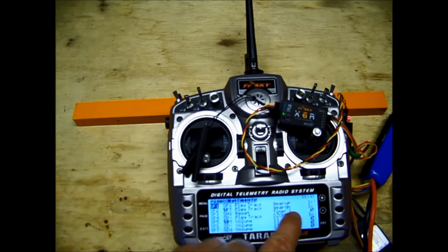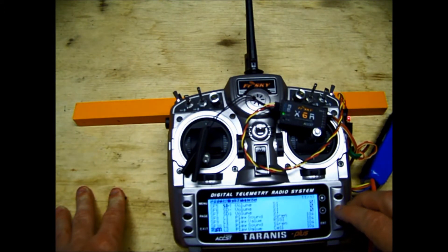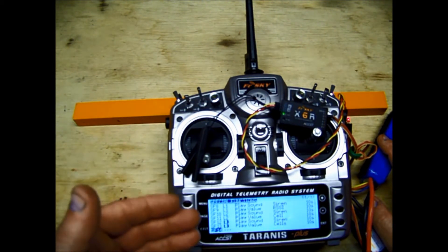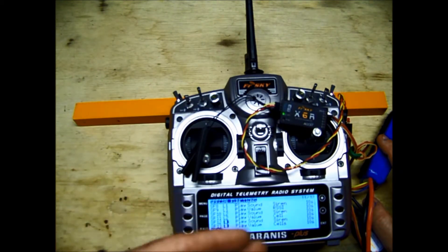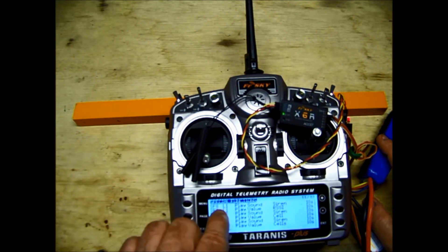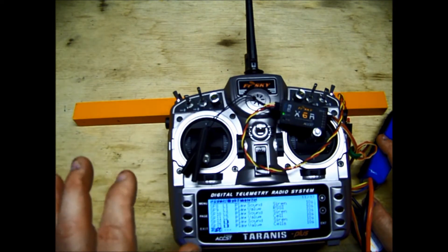Now we're on screen 11, the Special Functions screen. This is where you tell it how you want to be notified. When you're adding stuff to the Special Functions screen, the order doesn't matter for different events — like gear up, gear down, flap up, flap down. When the event happens, it's going to pick it off the list and play it. The order only matters for things triggered by the same logical switch: those will happen top to bottom in the order you put them on screen.